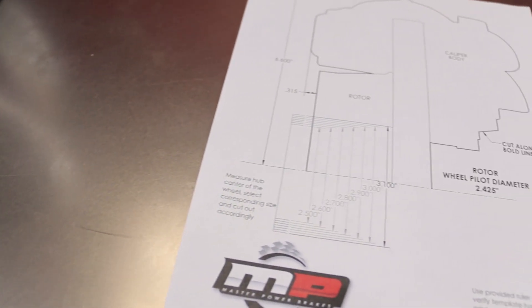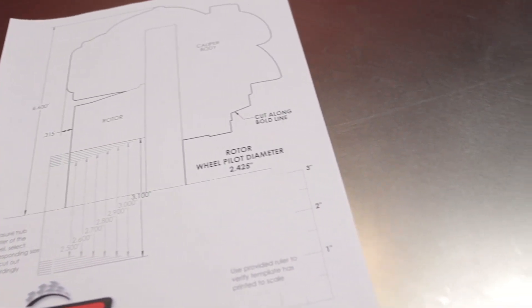Because of the technology available to us today, we were able to create and build kits within SOLIDWORKS, which gives us the opportunity to create a wheel template. This wheel template simply prints out on a piece of paper, and from there we can actually take it and put it within the wheel to determine fitment.